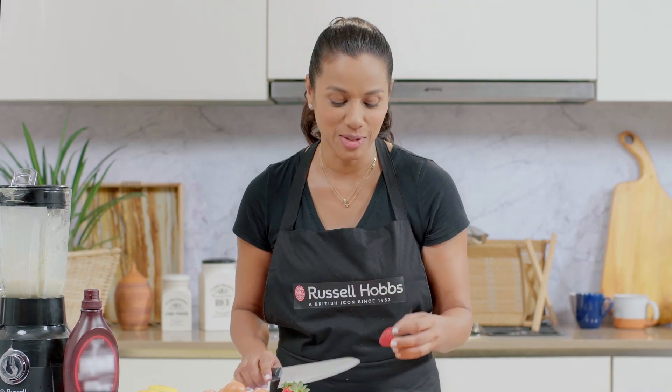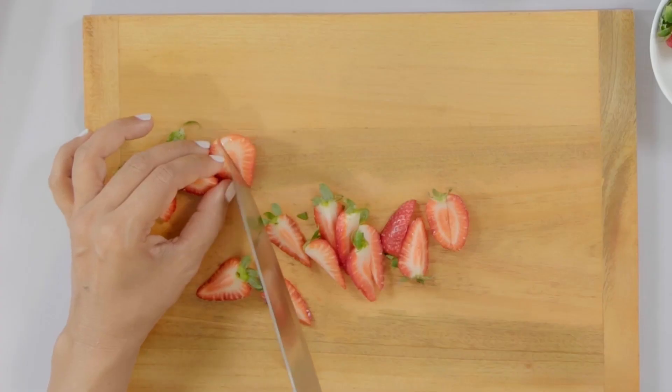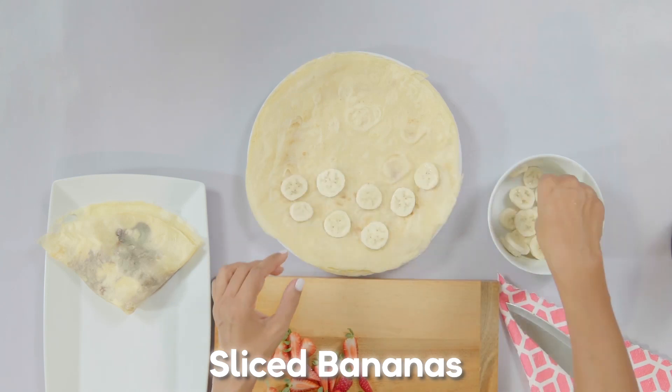I'm going to go ahead and quarter up my strawberries to add into the crepes. Let's go ahead and get our bananas and some of our strawberries into our crepe.